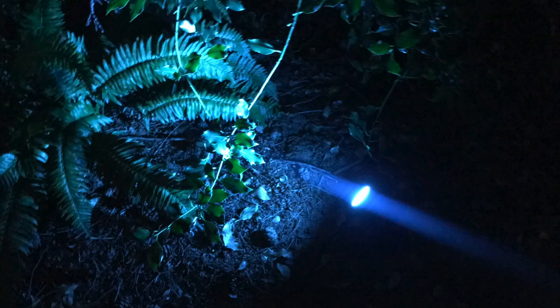That's it for my look at the Philips Hue Lily Spotlights. You can see my full written review on Best Buy Canada's blog. Thanks for watching!